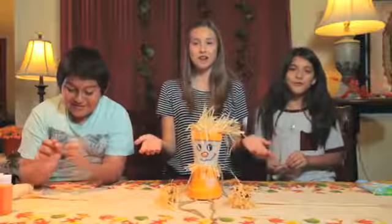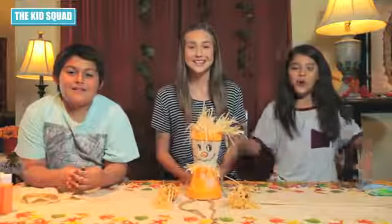And there you have it — your very own Scarecrow Fred, or whatever you want to name it. Until next video, Kid Squad out!